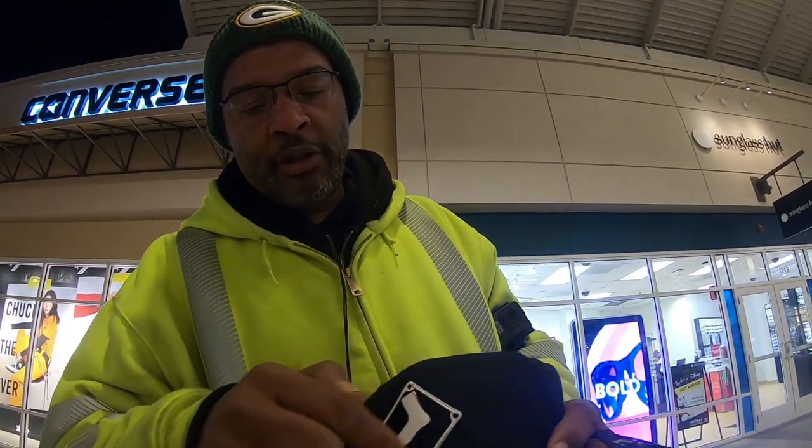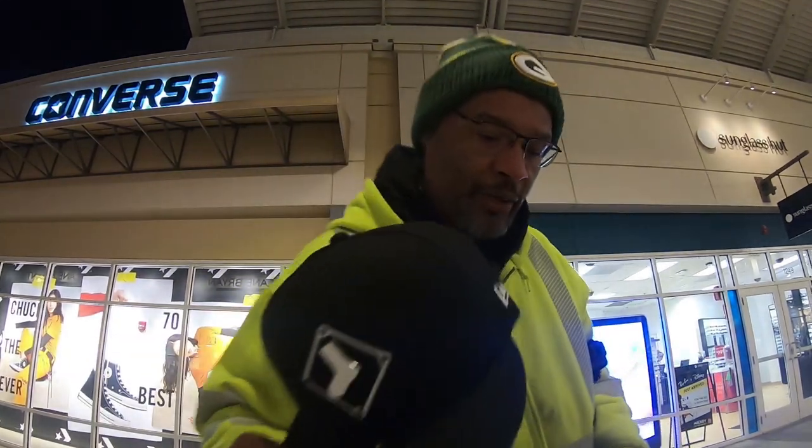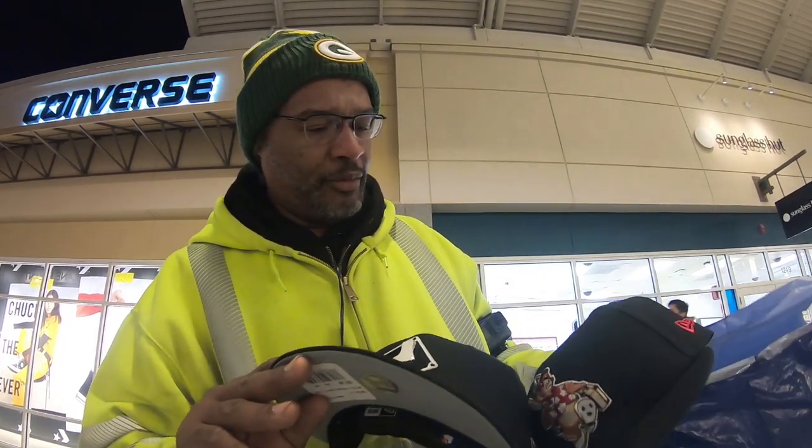The last one I got is the White Sox hat. As you can see, the White Sox logo is metal and the baseball diamond is threaded. This is a 5/8s with a gray underbill. The color is black. So those are the three that I picked up tonight.